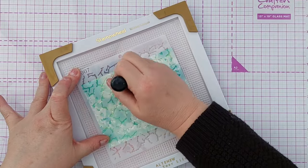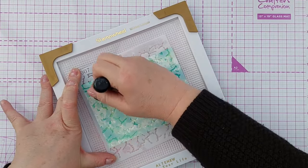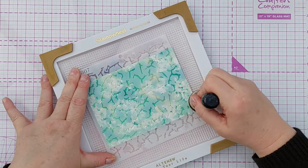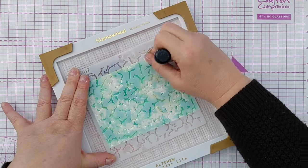I'm just going to go over the cracks. It doesn't really matter if I get a bit of embossing ink under the stencil — it's an abstract pattern so it'll just add to that.